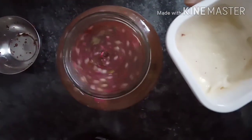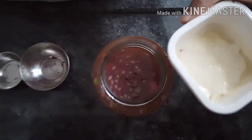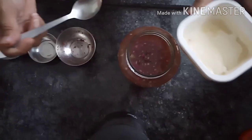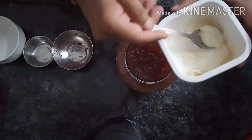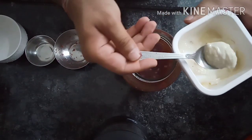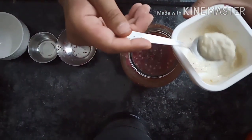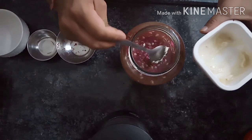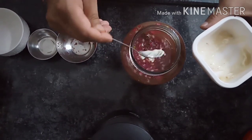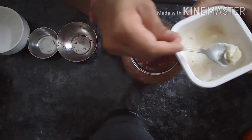Now I will add 1 spoon of yeast. I will add yeast in it — I will add a little more yeast.